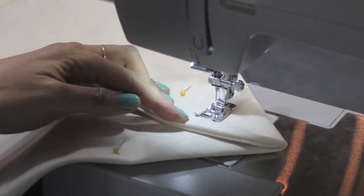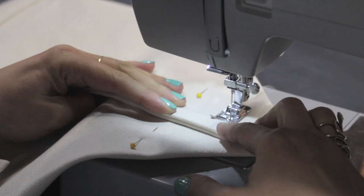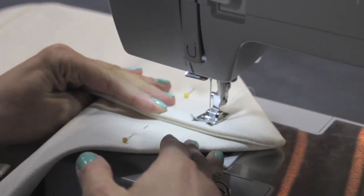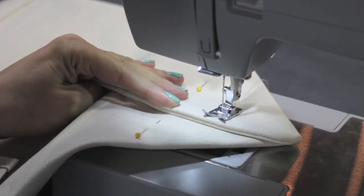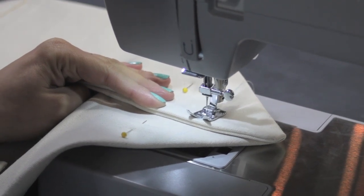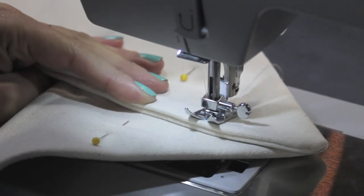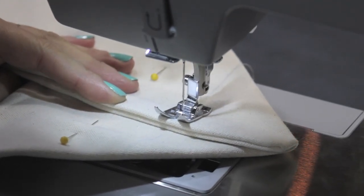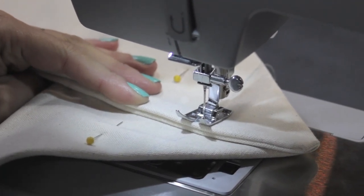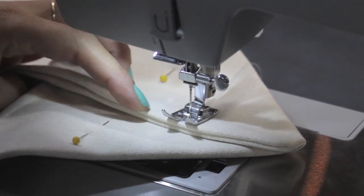Go ahead and remove your clips. This is really, really thick so your machine might struggle, so we'll go slow. If you hear some resistance from your machine and it doesn't want to puncture, you can take your hand to the hand wheel and use it to control the sewing. With the hand wheel you can really control the puncture of the needle and feel at what point the needle hits too much resistance to go through the fabric.